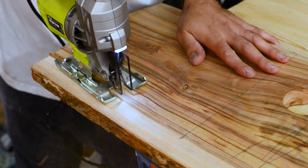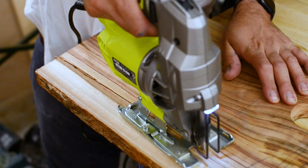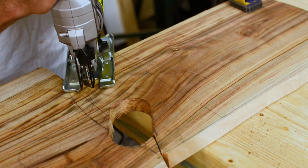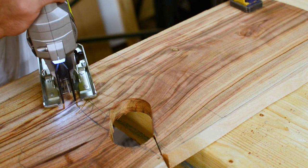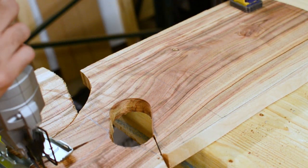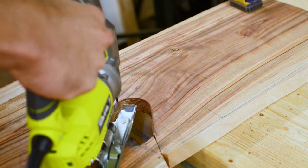I cut just outside of the line so that when I sanded it, it would end up exactly where I wanted it. Take your time while using a jigsaw because it can be really dangerous — and the slower you go, the less sanding you have to do, which is always great.